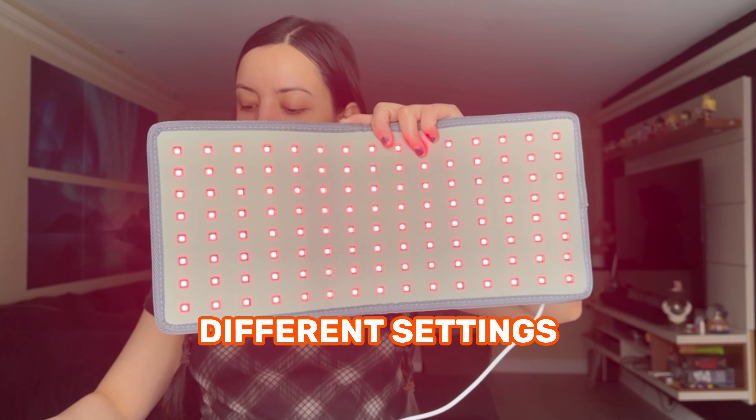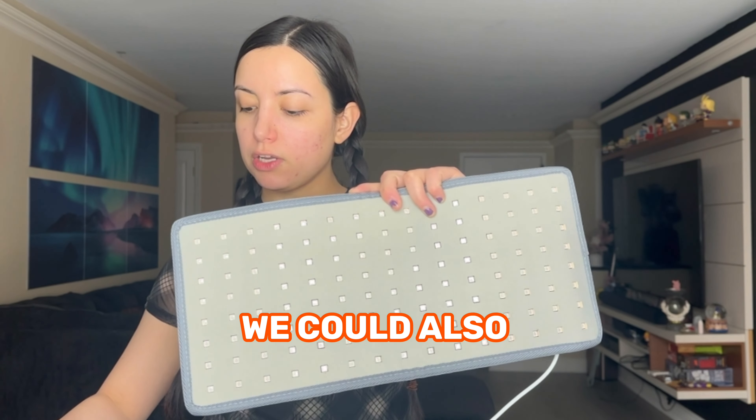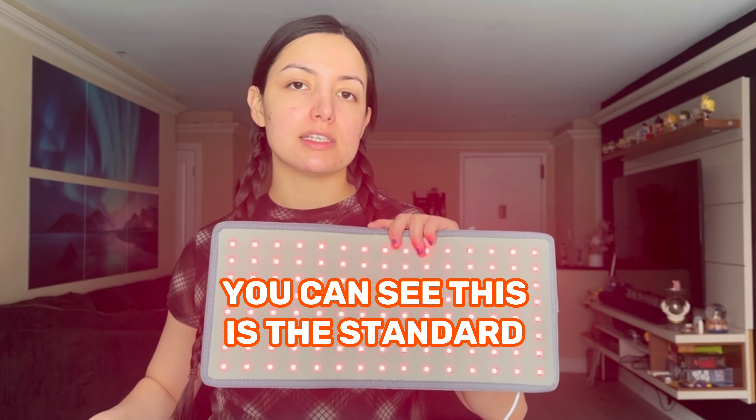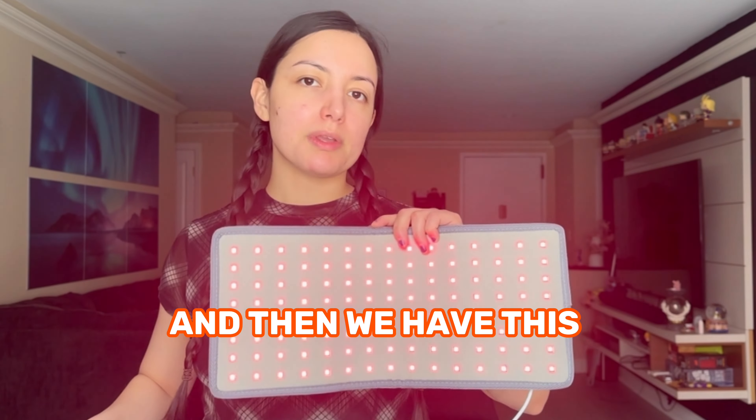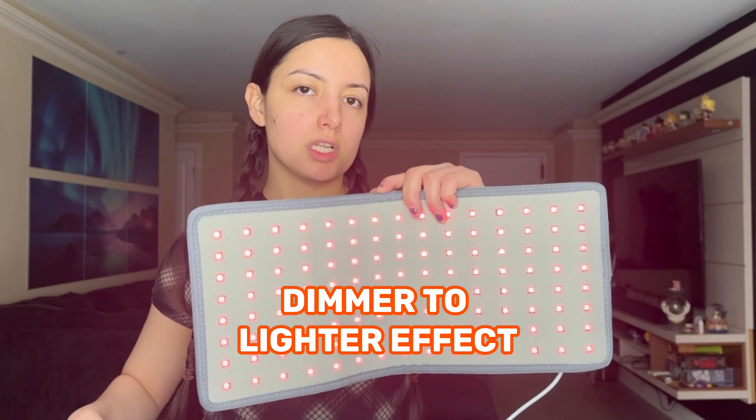Now, there are a couple of different settings. You can time it as well, and you can also up the intensity. You can see this is the standard way it's going to look once you turn it on. Here's another option, and then we have this more soothing, dimmer to lighter effect.